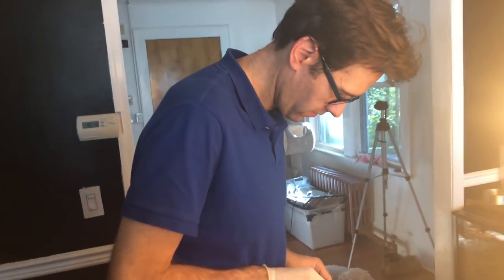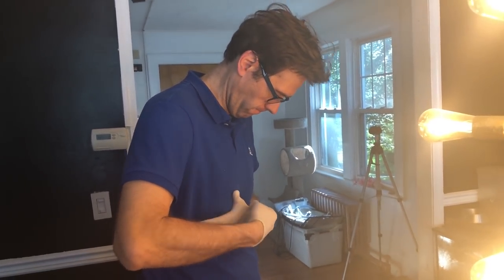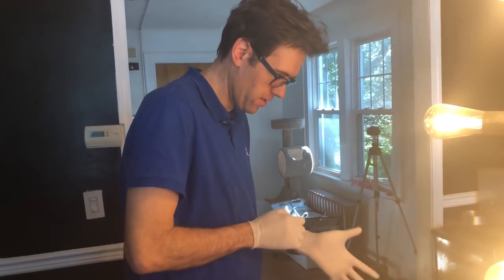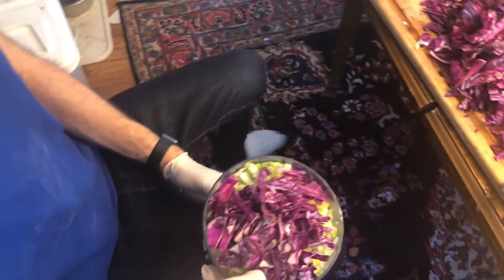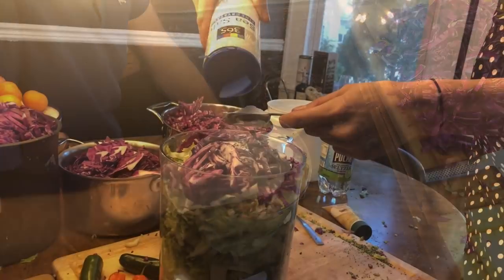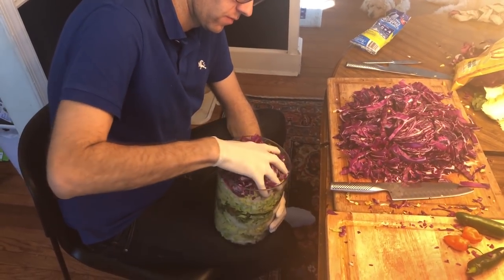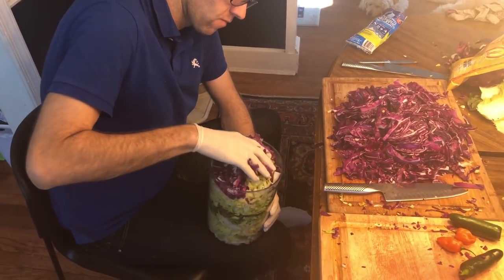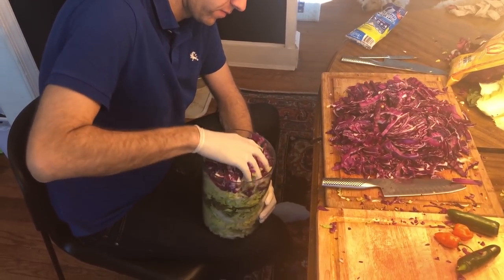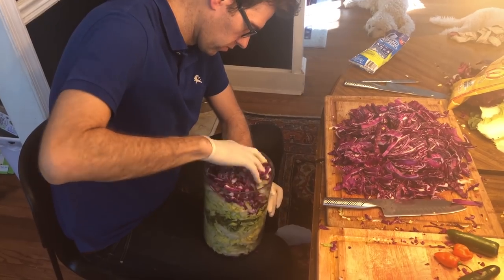John is here putting on latex gloves and he's going to help me massage the kraut. He's helping because I got stitches the other day and can't do this myself. The first thing we're going to do is take a tablespoon of sea salt and put that on top of each receptacle. Now John's just going to start basically massaging the kraut — the cabbage is going to start releasing juices and the salt's going to help draw it out. Cabbage has a ton of water in it, so this is going to go on for quite a while, probably like 10 minutes.